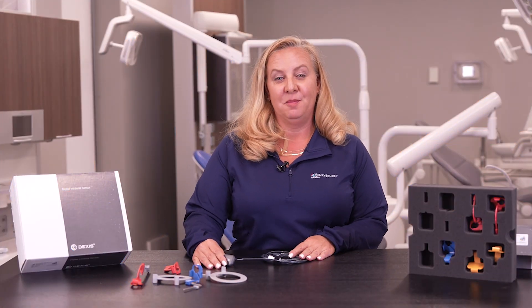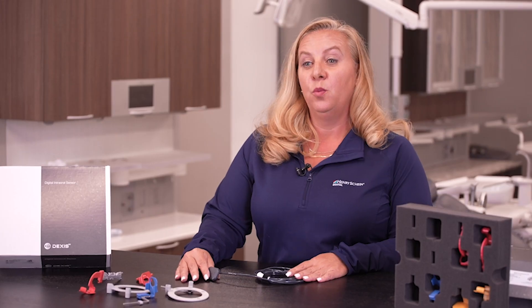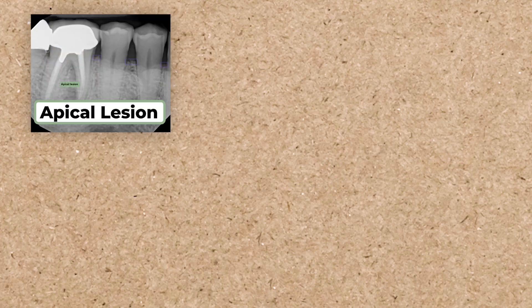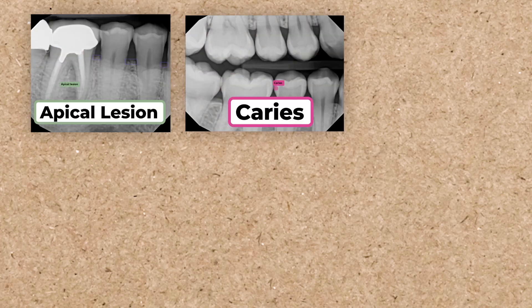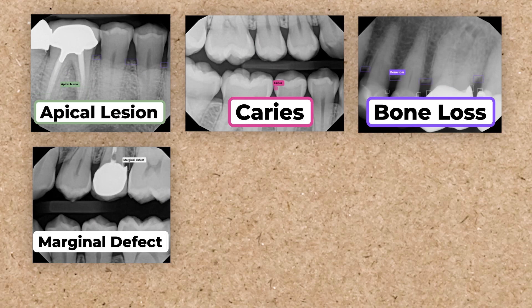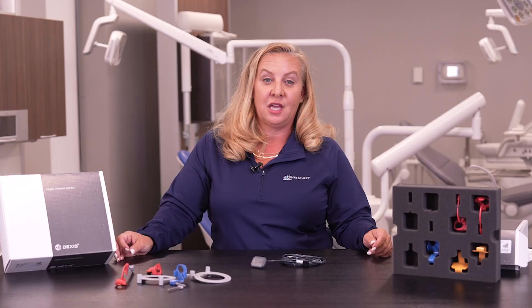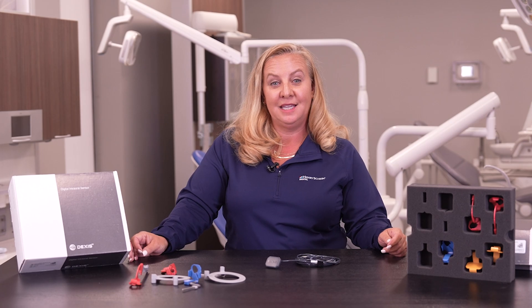With this new digital sensor, the AI technology will immediately diagnose different things it sees on the images: periapical radiolucencies, caries, bone loss, any discrepancies at the margin of an existing restoration, calculus, and root canal defects. The key thing is that as soon as we take the x-ray, it's giving us those dental findings right as the image comes up on our software. This is an integral part of what we do on a daily basis and will be an asset to any dental practice.